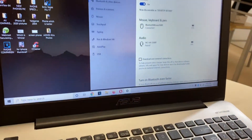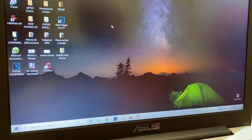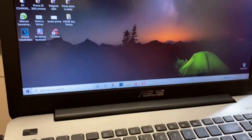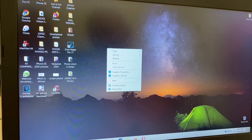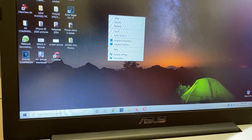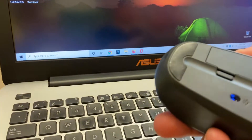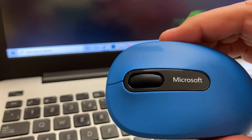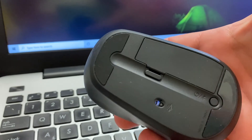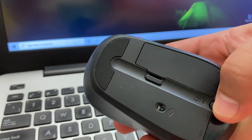As you can see, I'm using the mouse now. Right click works here. It's very quick, fast, and very comfortable to use. And if you want to stop using it, one click turns it off, and one click turns it back on.